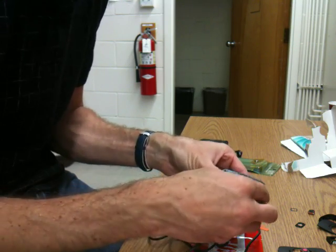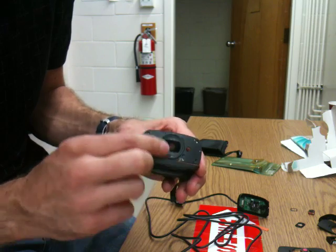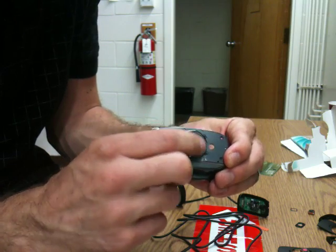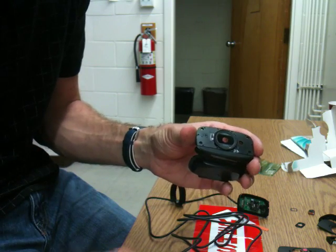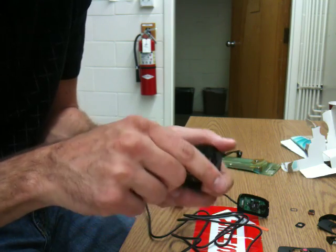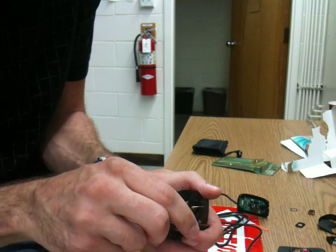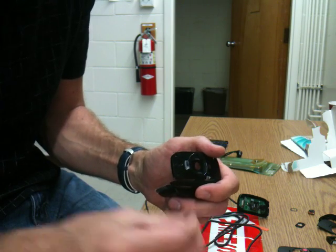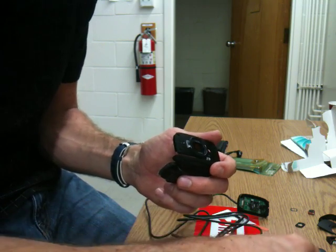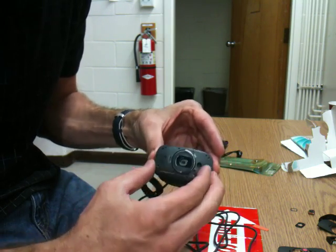I could just screw this back on, but there's one more modification I'm going to make. If I look at the surface of this lens cover, there's actually a piece of glass there. That glass is helpful — it keeps dust off the sensor — but in our case we're not going to want it, because it's going to cause reflections of the laser, and those reflections can produce unwanted interference patterns. So I'll just poke through with a screwdriver and remove that piece of glass. Now I'm free to reassemble it.